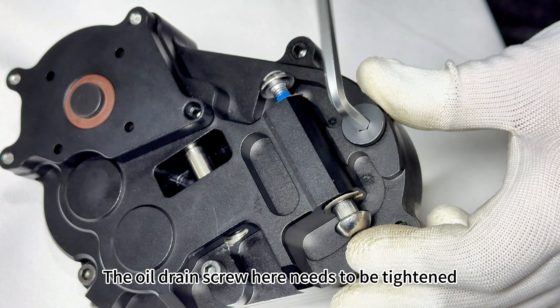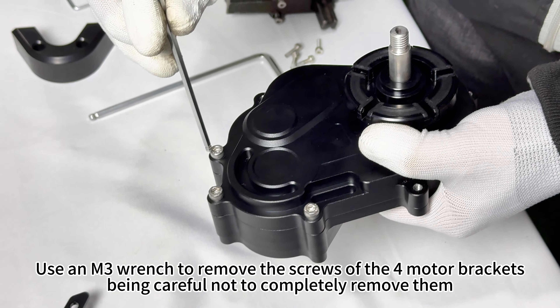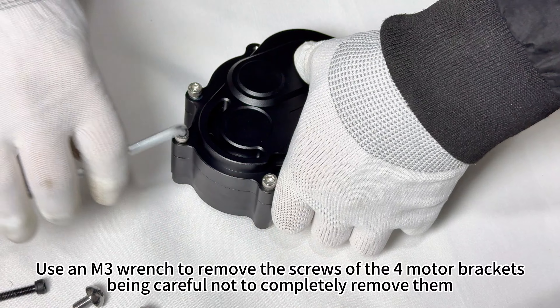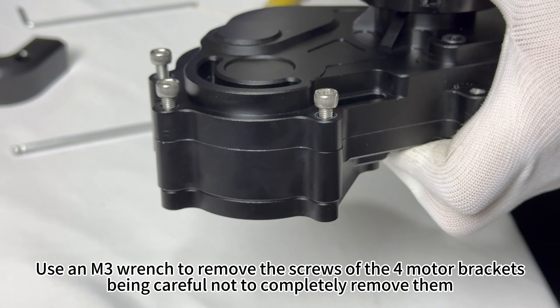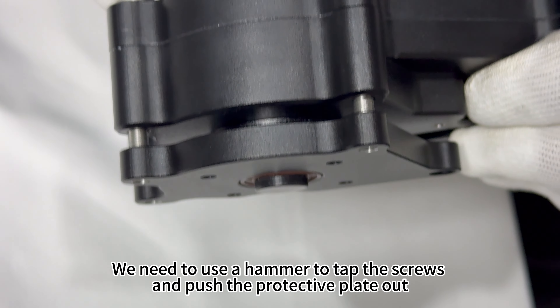The oil drain screw here needs to be tightened. Use an M3 wrench to remove the screws of the four motor brackets, being careful not to completely remove them. You will need to use a hammer to tap the screws and push the protective plate out.